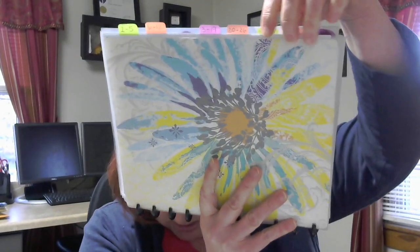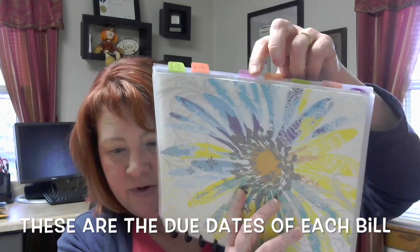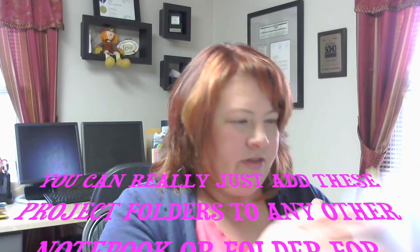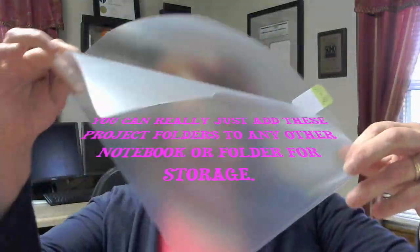I have my tabs here: 1 through 5, 6 through 12, 13 through 19, 20 to 26, and then 27 to the end of the month. Then I have a 'to file' section in case I need to file things. All of these are just project folders that are sealed on two sides.